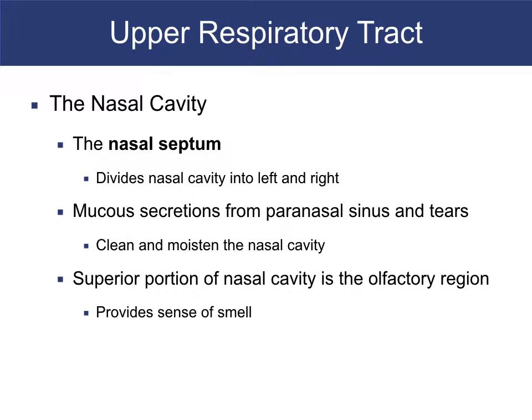The nasal septum divides the two halves of the nose and is covered with mucous membrane that warms and moisturizes the air. There are also sinuses up there — frontal, ethmoid, maxillary, and sphenoid — four of them. What do the sinuses do? Besides making mucus and filtering crud, they give you headaches when clogged, and they help you talk.